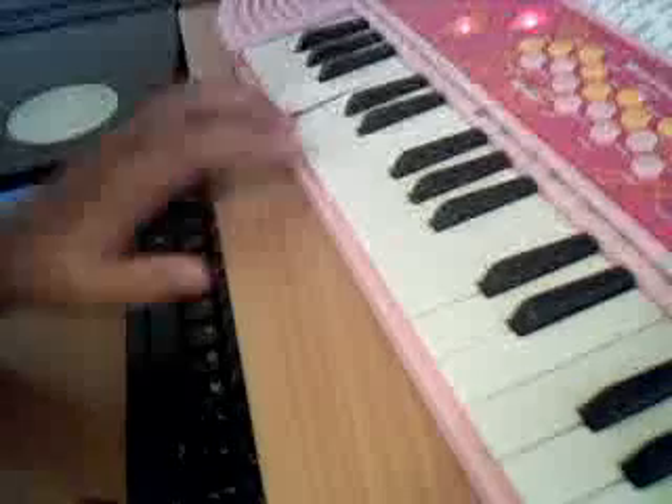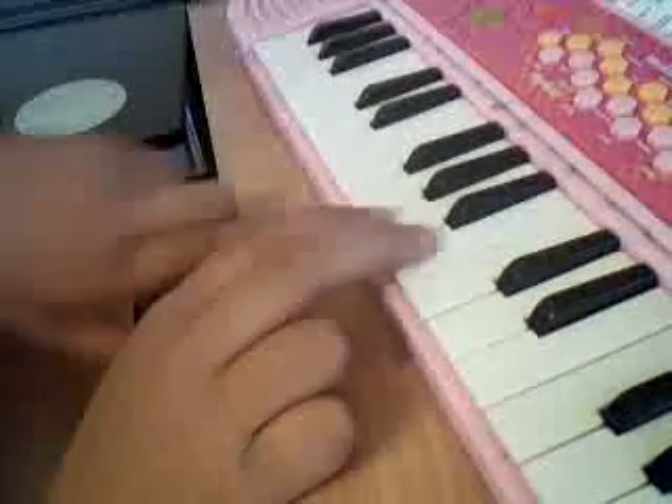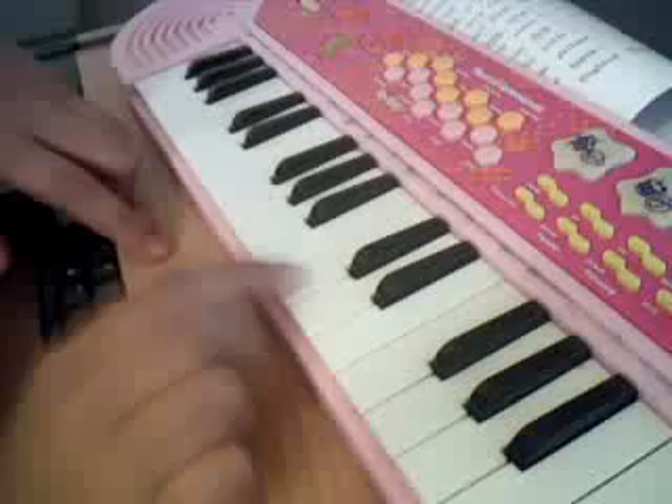Then you go to this A, then you go to C, then E, A, and B. After that you go on E, D-flat, B, and C.